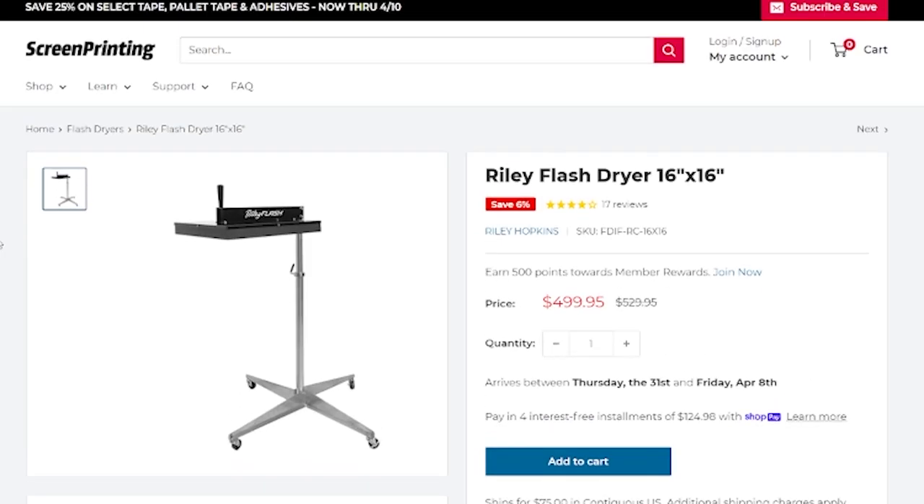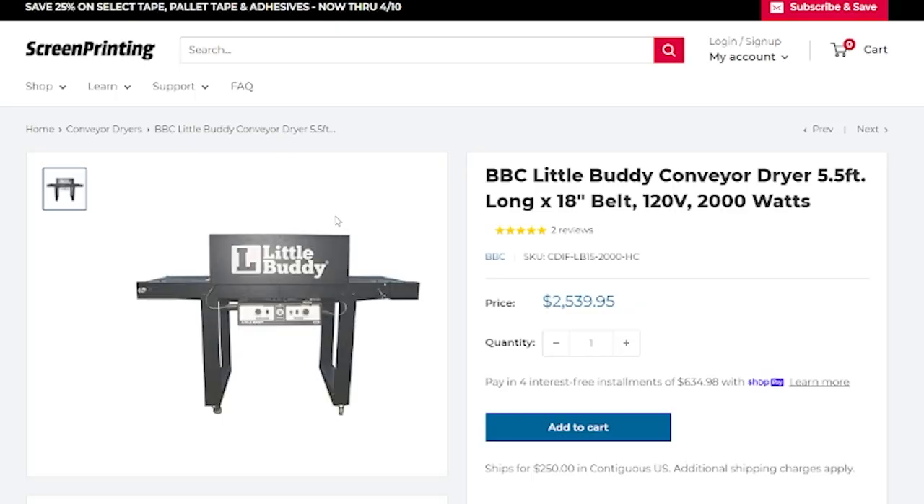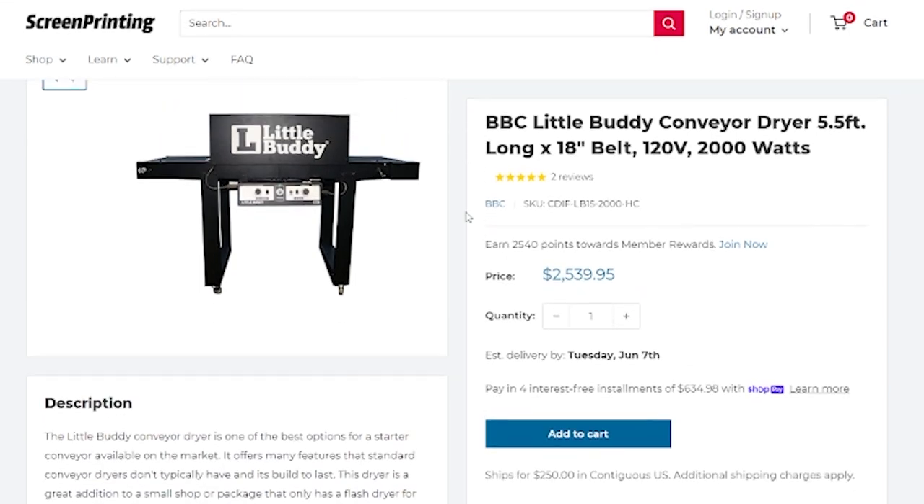Assuming you're starting out printing Plastisol ink, there are a few ways to cure it: conveyor dryer, flash dryer, heat press, heat gun, or sticking your shirt in an oven — actually, maybe don't do that. I think no matter what your budget is, you should at least have a flash dryer in your arsenal. If you're going the cheaper DIY route, you can start with just a flash dryer, and those will go for about $500. But if you've got a little more money, I would still buy a flash dryer and also get a conveyor dryer — it makes your whole operation a lot more efficient. A decent-sized conveyor dryer, like the Little Buddy, will run about $2,500.